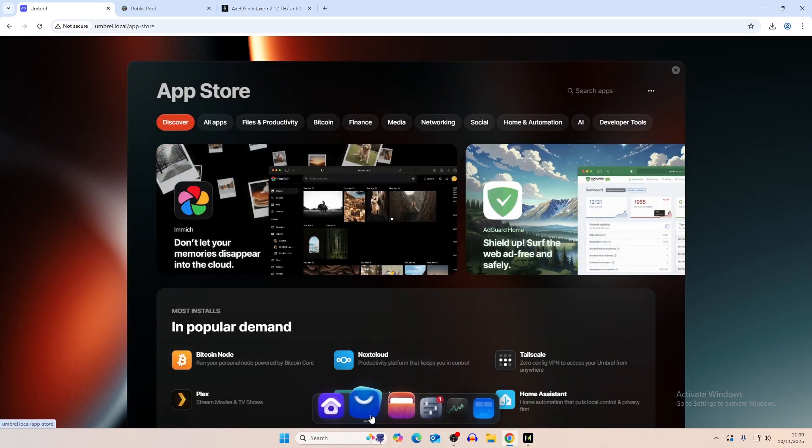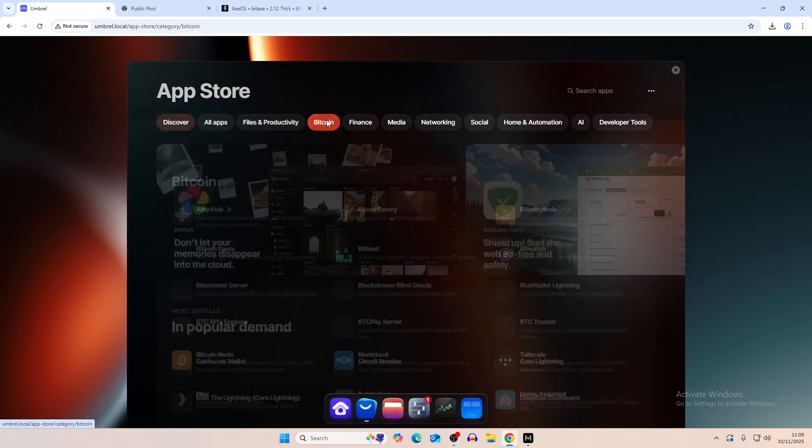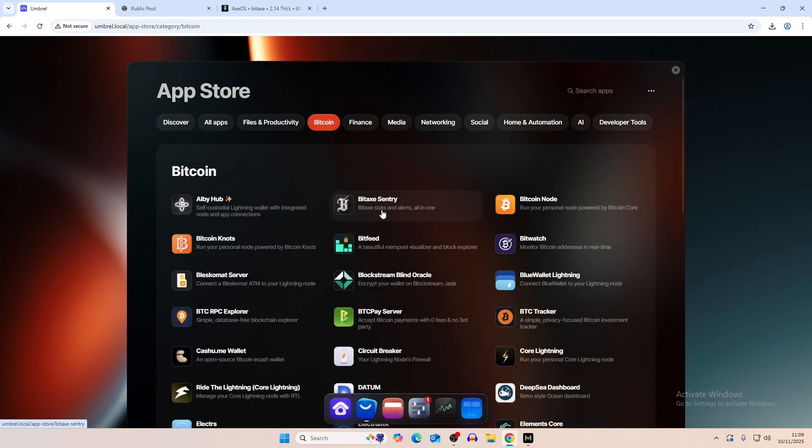While setting up our Bitcoin node and looking at the apps on Umbrella, we stumbled across this Bitaxe Century app. The way you find it is you go to the app store, go to Bitcoin, and it will just be right there — Bitaxe Century.